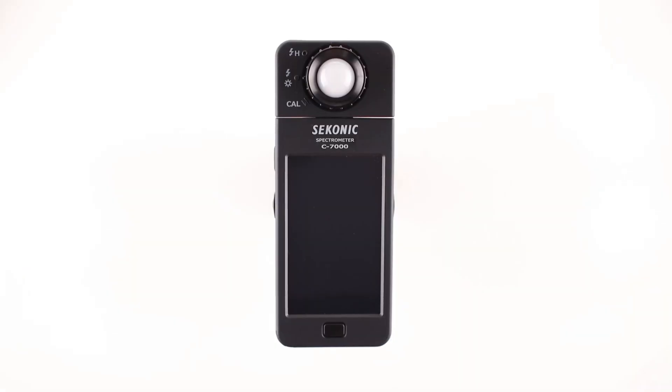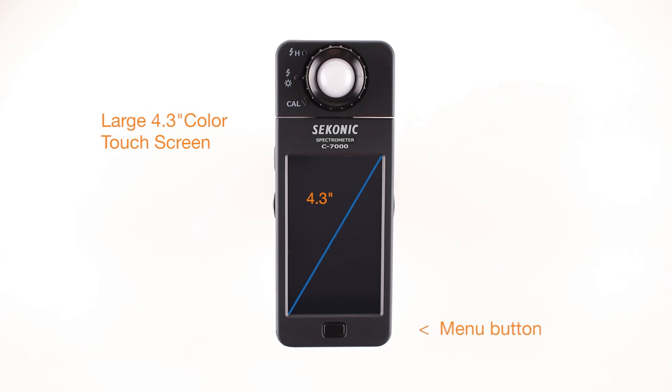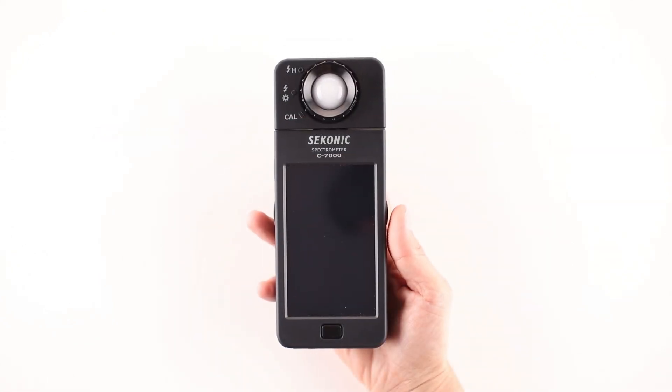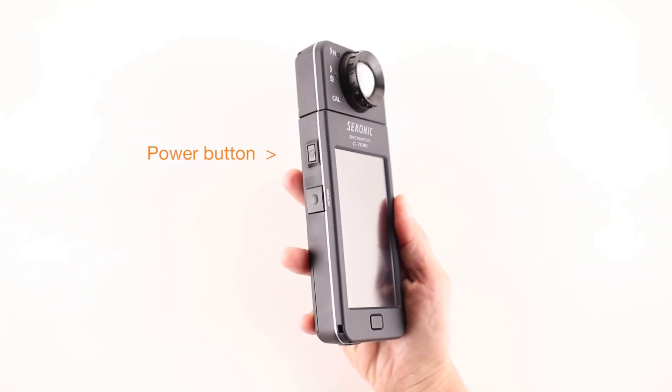Moving down the meter, you'll notice the large 4.3-inch LCD color touch screen, which makes it a breeze to navigate through all major functions. Just below the LCD screen is the menu button, which always returns you to the display mode selection screen. From the LCD screen, let's move to the power button, located on the left side of the meter, which turns the meter on or off.